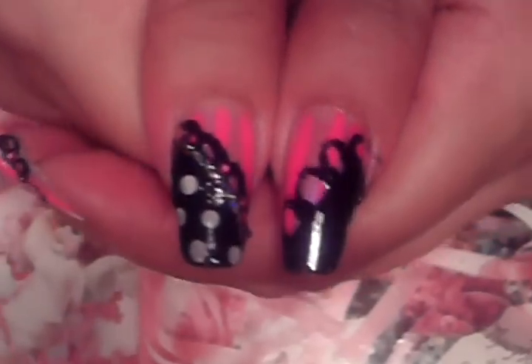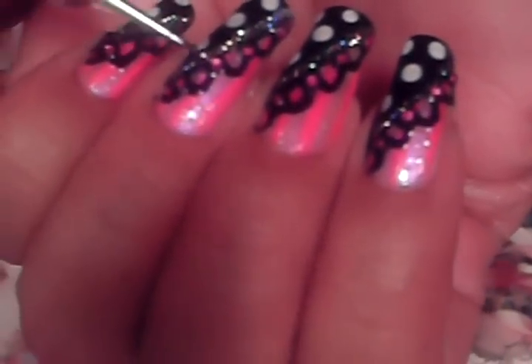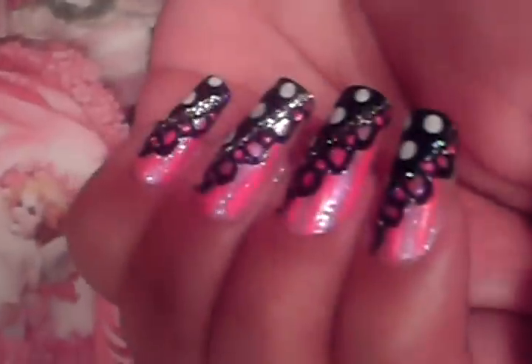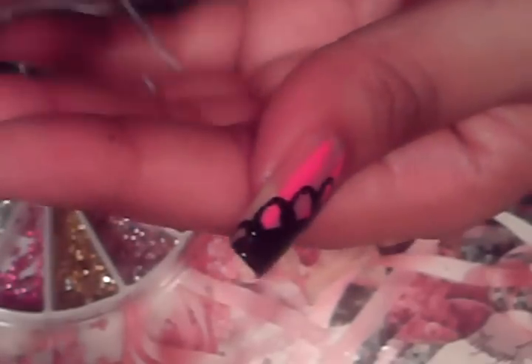The next thing we're going to do is add our rhinestones. In these areas right here, in every dot I made, I'm going to place a rhinestone — a dark pink rhinestone. We're going to dab that area with clear polish. These are the smaller rhinestones, the 1mm ones, not the regular 2mm — the smaller ones, just because I used the smaller dots.